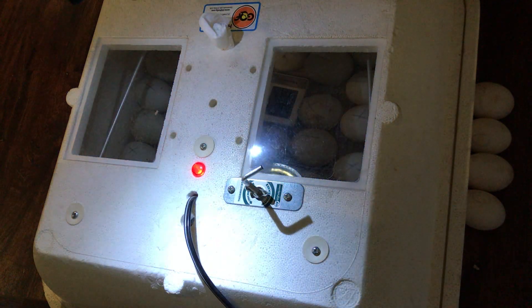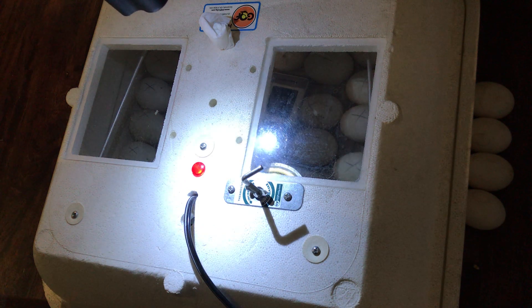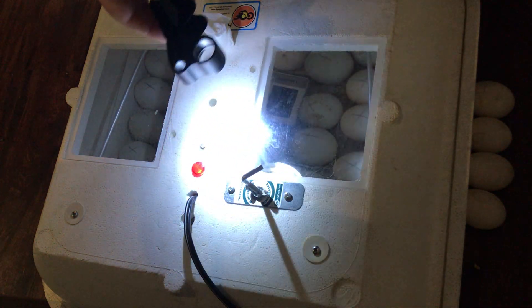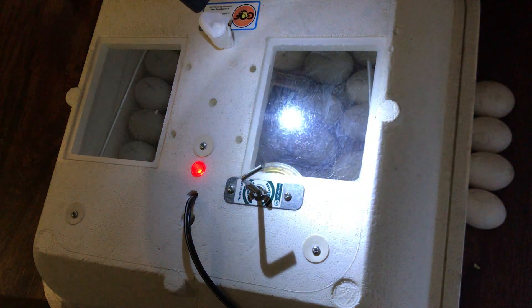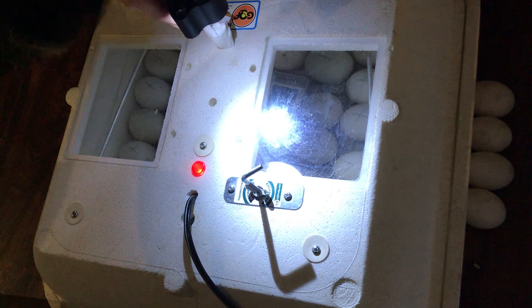So all we're going to do today is open up the incubator this morning. I have to turn the eggs, and when we do that I'm going to candle them and show you the embryos that are growing because they are really cute little embryos. When I went through last night I counted — I've been turning the eggs three times a day.